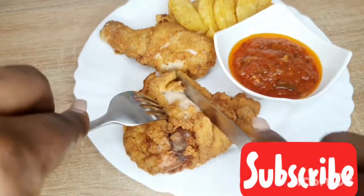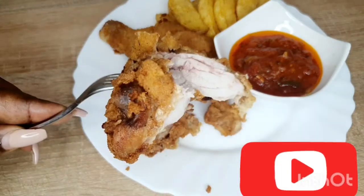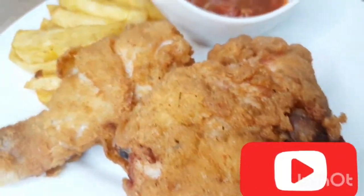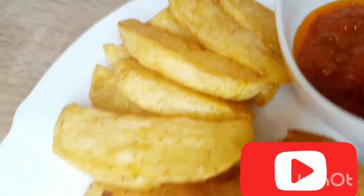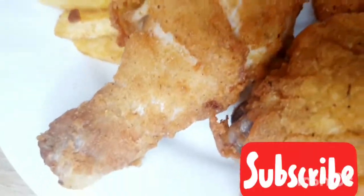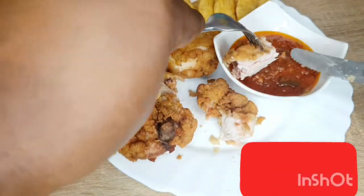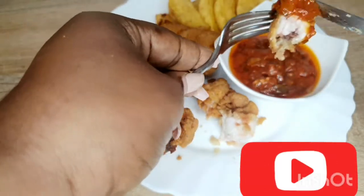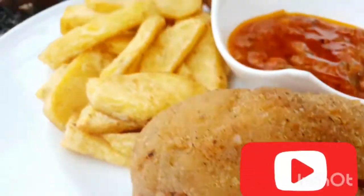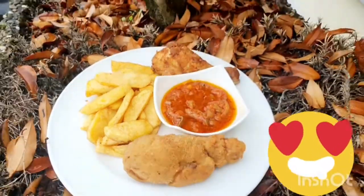Now we have finished our breaded chicken (poulet pané). We are going to accompany it with our little tomato sauce. As you can see I am cutting it to show you — you can see the inside is a success, it is well cooked, no blood at all, because we let our chicken take the time to cook. Here is our beautiful dish with our potato fries. You can also accompany with mayonnaise, ketchup, or a spicy sauce for those who like spice. If you liked it, my loves, share, comment, and like!